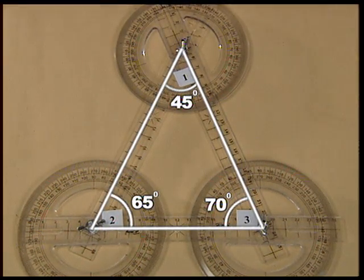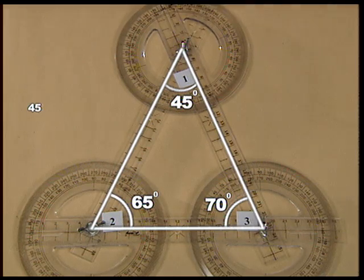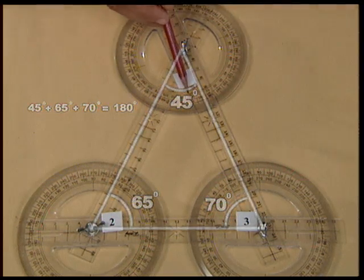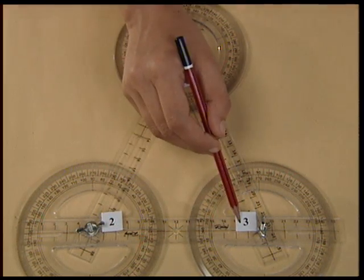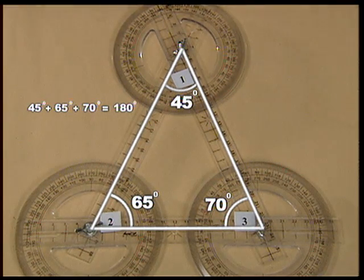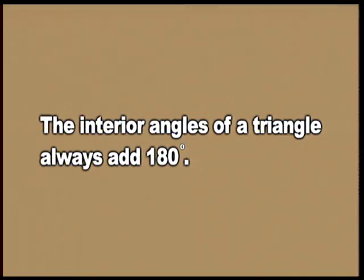If I add, I get that 45 plus 65 plus 70 is equal to 180 degrees. Thus, the sum of the three angles of a triangle comes out to be 180 degrees. You can change the shape of the triangle using these moving plastic strips and also verify that the sum of the interior angles of the triangle will always be 180 degrees.